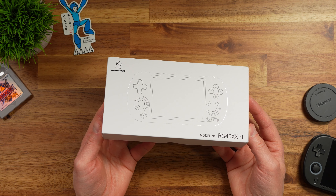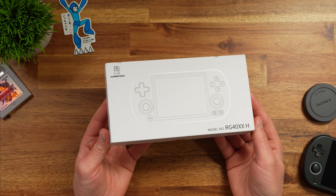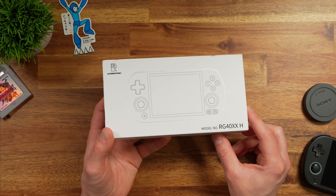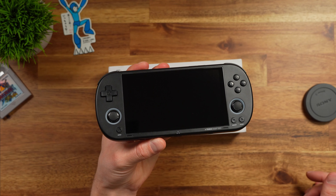One of the nicest things to have is a device you can just throw in your bag and not really care about if you lose it. For a device like this, it has to be small enough to fit in your pocket, but also cheap enough that you could replace it if you lost it. My current device of choice for this is the Trimui Smart Pro.